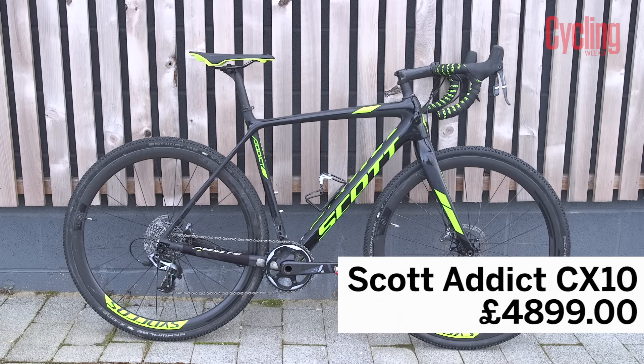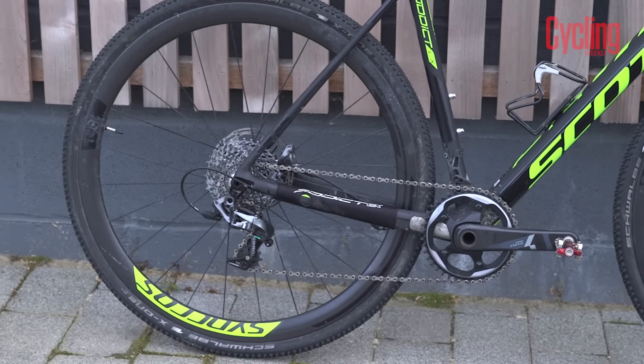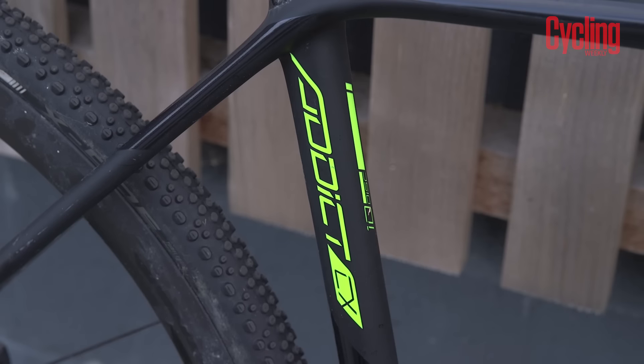That brings us to our bike of the month, which this month is the Scott Addict CX10 cyclocross bike. It's really light — the frame comes in at 890 grams and the forks at 390 grams. The top-spec CX10 model comes with carbon wheels, carbon stem, and carbon handlebars. The 54cm size we've got here weighed in at 7.73 kilos, that's almost exactly 17 pounds. In terms of how that compares with other top-spec cyclocross bikes, it's definitely on the lighter end.